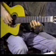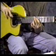A little faster: five, seven, eight. Again, alternate your right hand fingers — ring, middle, index.